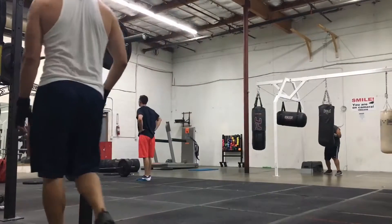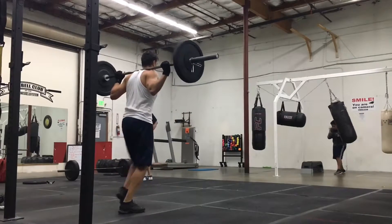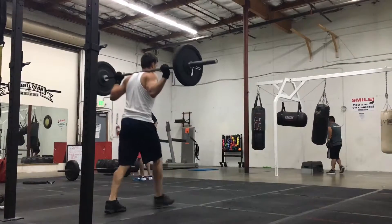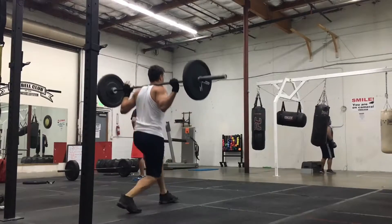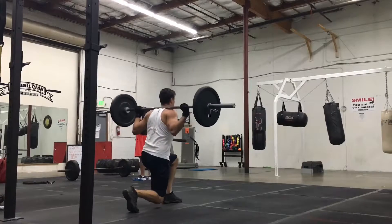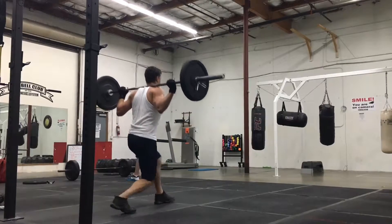Hey, what's up guys? I don't always do lunges, but when I do lunges I try to mix it up a little bit so I don't get bored. Sometimes I grab dumbbells and do lunges, sometimes just regular weight plates, and this time I was using a bar with 25 pound plates on each side.